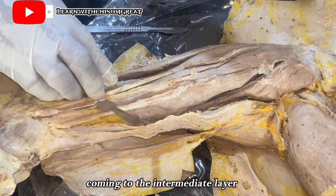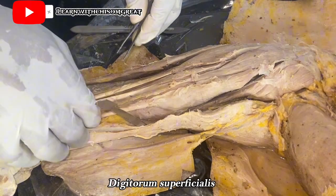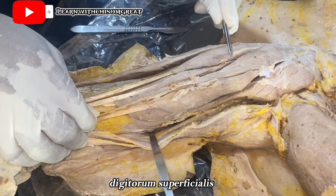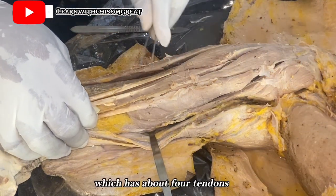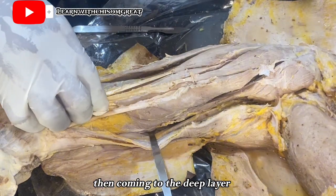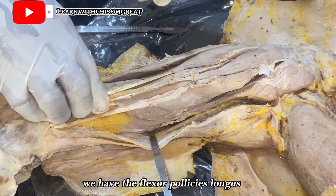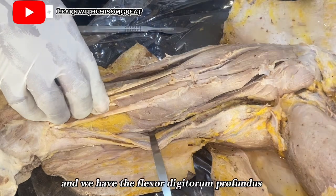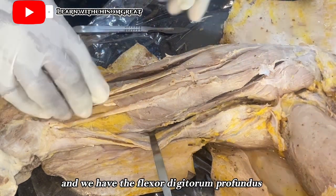In the intermediate layer, we have the flexor digitorum superficialis, which has about four tendons. Then in the deep layer, we have the flexor pollicis longus, the pronator quadratus, and the flexor digitorum profundus.